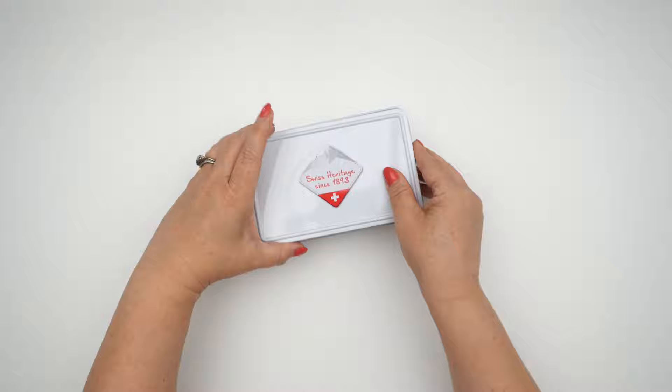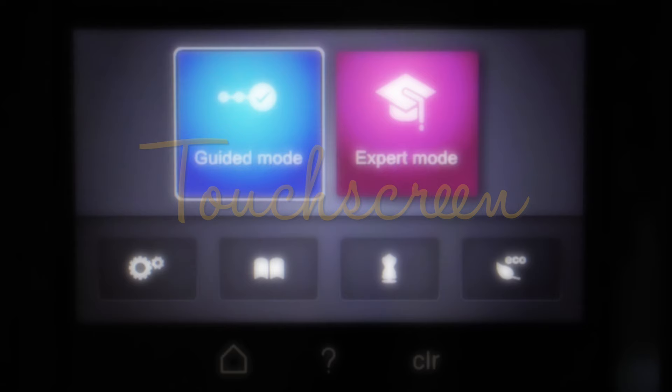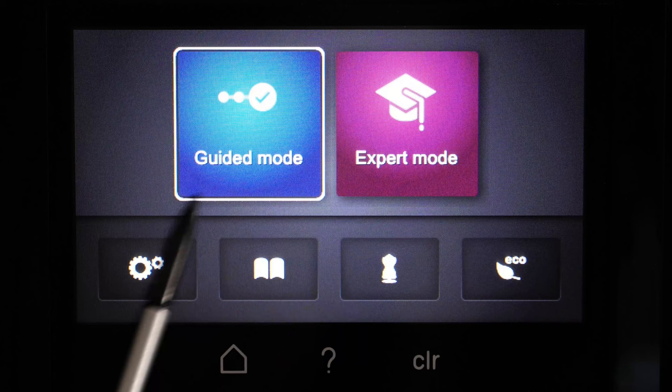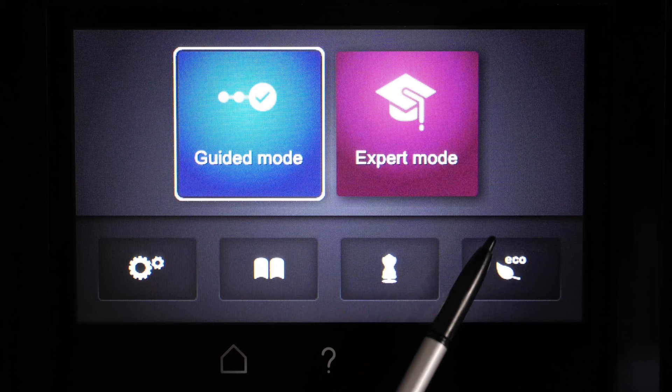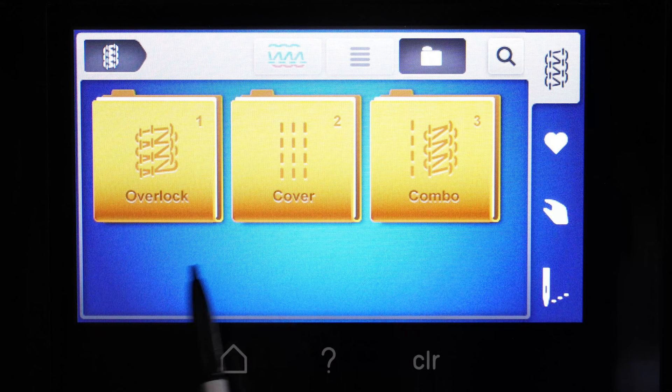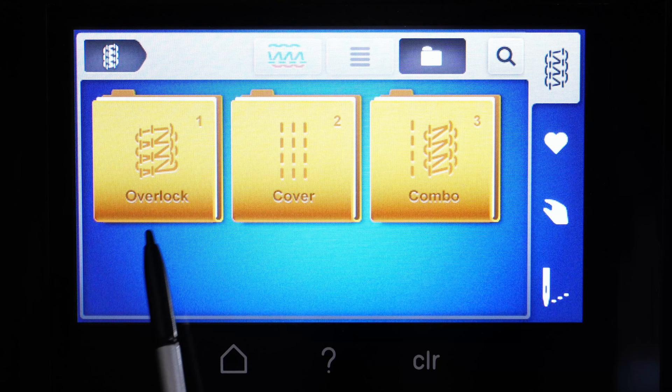When you first turn your machine on you're going to choose your language, and then you're going to have this home screen. If you ever want to get back to it you just press the little home button in the lower portion. Now there are two modes for this machine: guided mode and expert mode. Expert mode is for once you've been really comfortable with your machine and don't need extra help, but I'm still working with guided mode because I really like how it's set up. There are three different folders inside: overlock, cover, and combo. If you want to stitch an overlock stitch you would just select that folder.